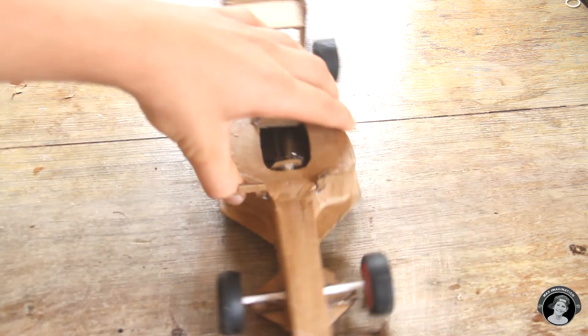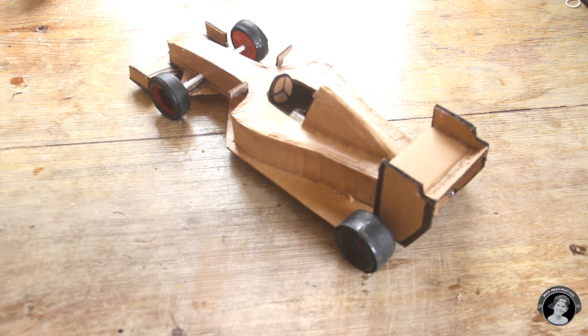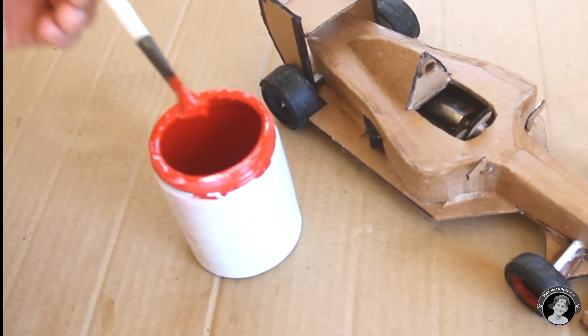Now that you've attached your mirrors and steering wheel, you can either leave your car like this with just a cardboard look, or you can paint it with some red oil-based paint, which is what I'm going to do.